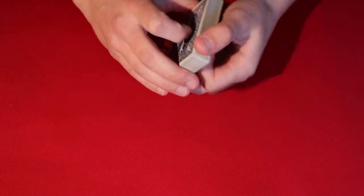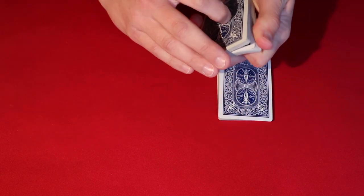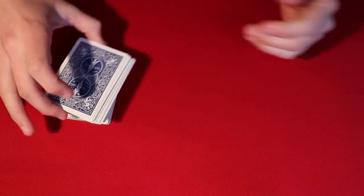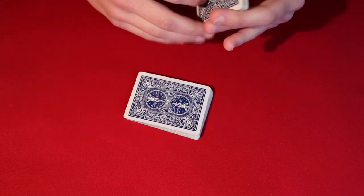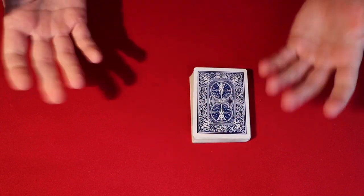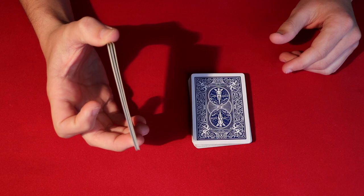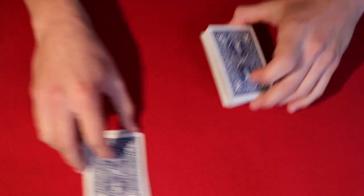So anyways guys, here is the trick and here's how we'll begin. Basically, you go to your spectator and tell them that before you started the trick, you've made a little prediction. So what you're gonna do is have them cut the deck. You'll have them cut a small packet of cards off the top, and go ahead and hold on to that for me.